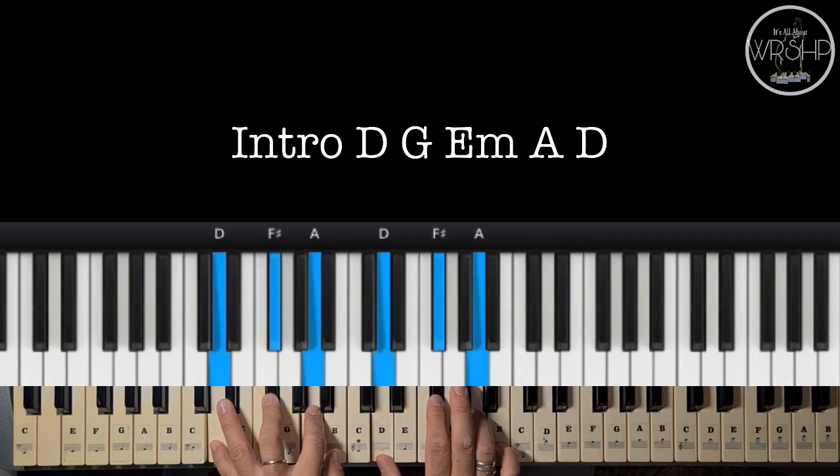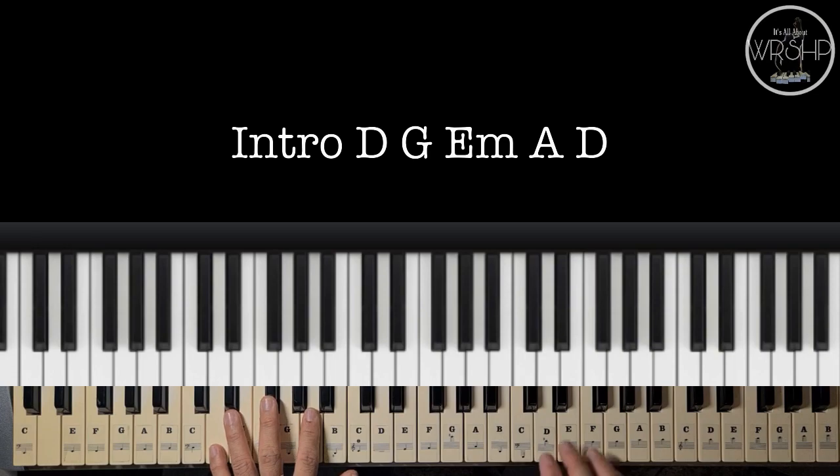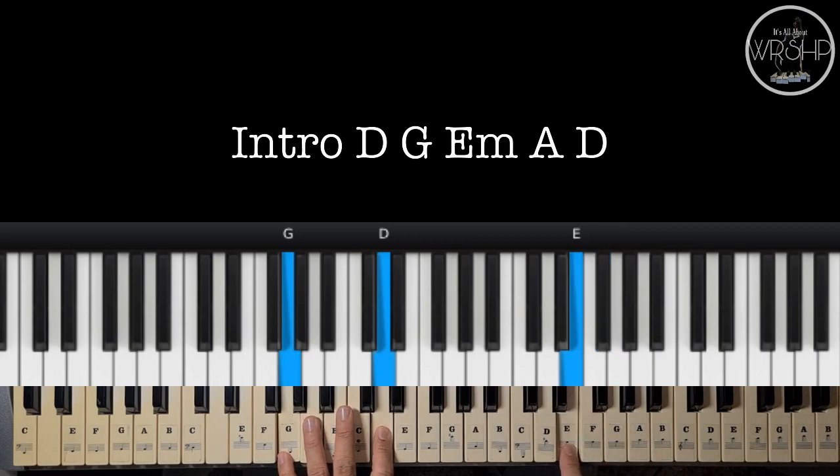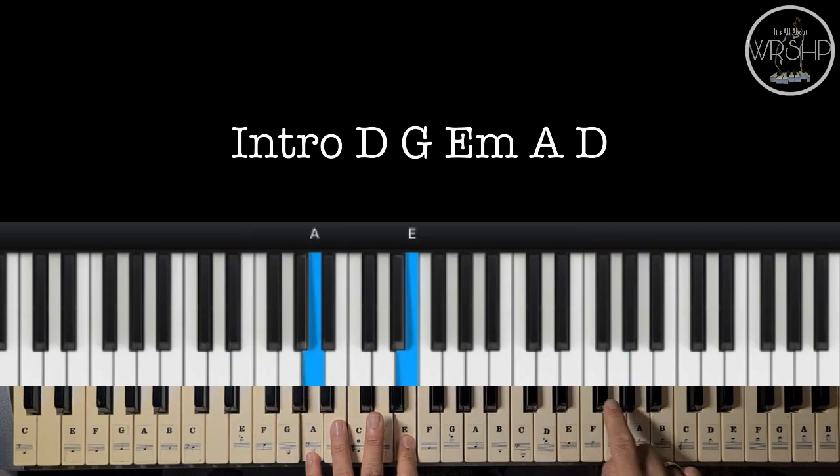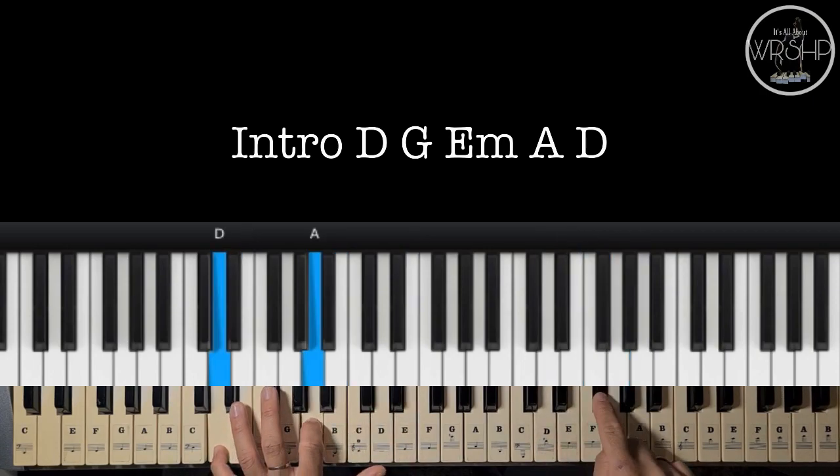So, parehas po siya ng verse. Ito po yung melody. Ayan. Ulitin natin.